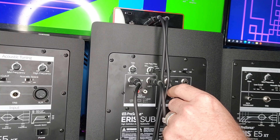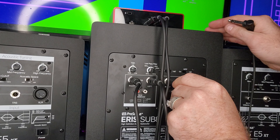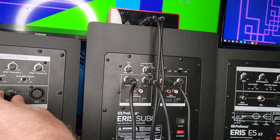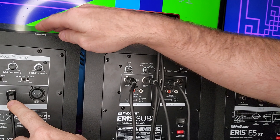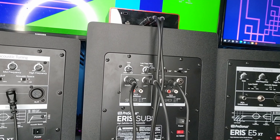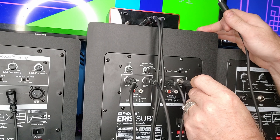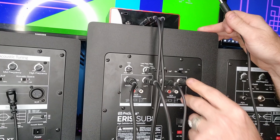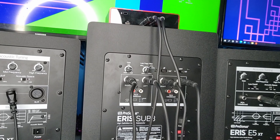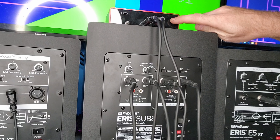Our next step is gonna be going from the right output on the subwoofer — we'll call this one our right — and we're gonna plug that into the TRS on the right speaker. Our last cable is gonna go from the left output on the subwoofer to the input on the next speaker.